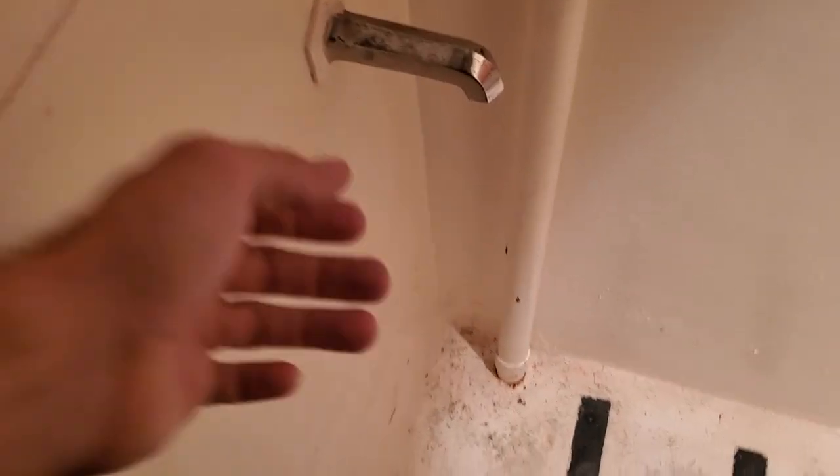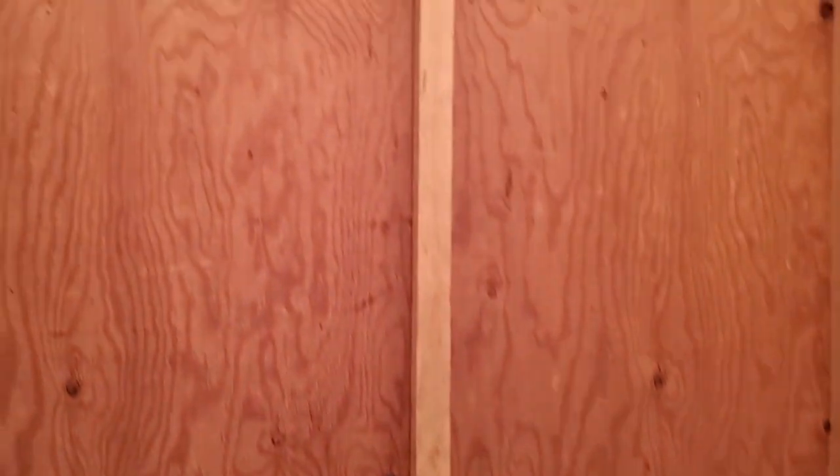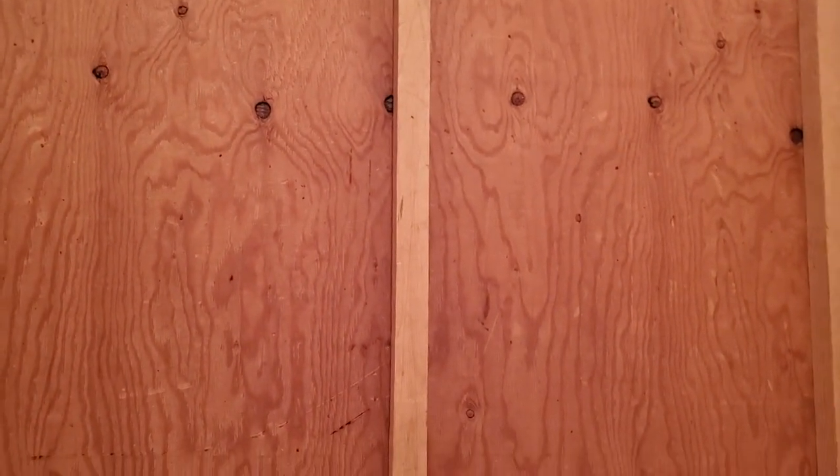Fill it up with water. First, the tap is right there. How long is that going to take? And then take this off as well. So I'm really not sure how all this works, but I can figure it out. Here we go — probably just popped that out right there.